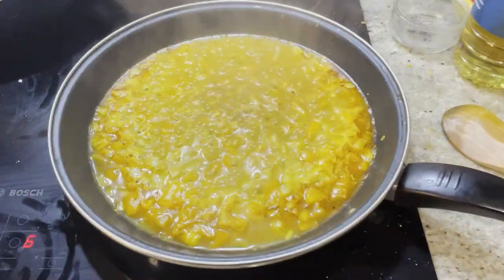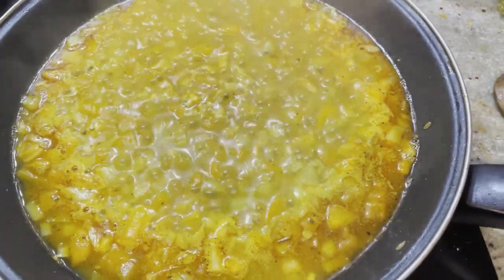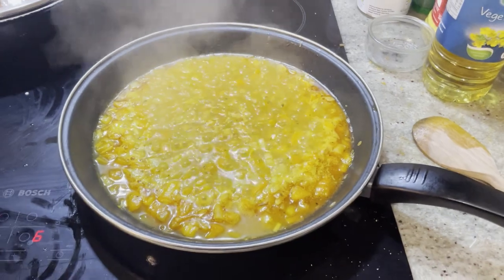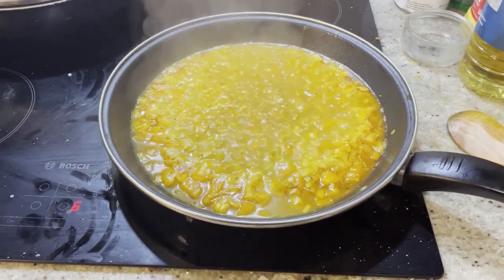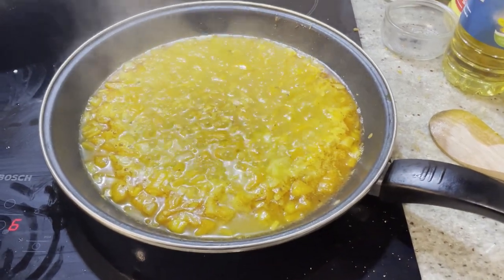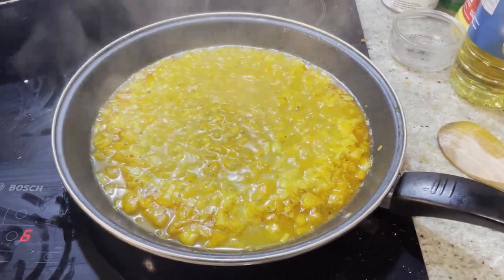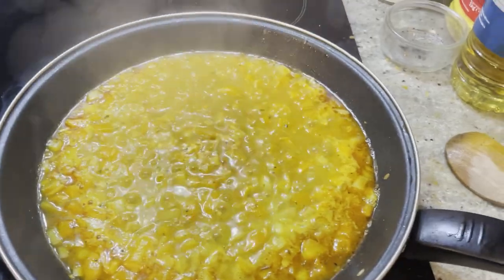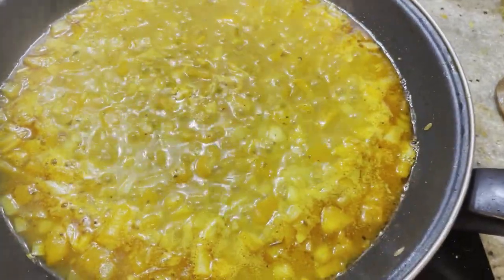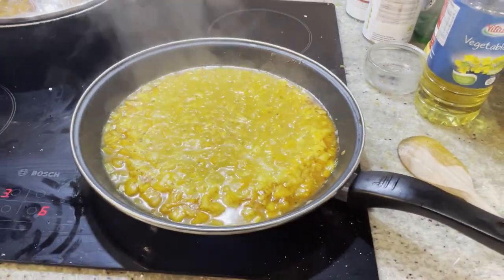A lot of people don't realise that you cook with your ears as well as your eyes, nose and mouth. I could hear that bubbling and knew to come back to the pot to check it wasn't boiling down too much. You cook with all your senses - including hearing. Just listen to that. That proves you need all of your senses; you can cook with your ears as well as your nose.